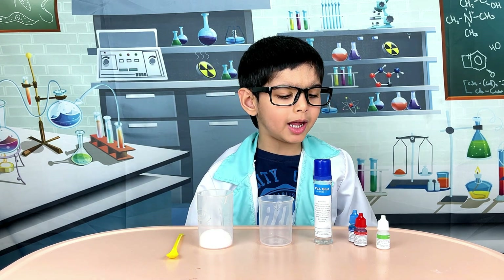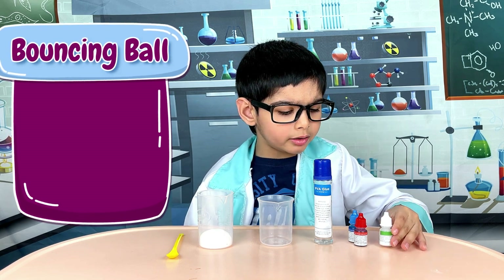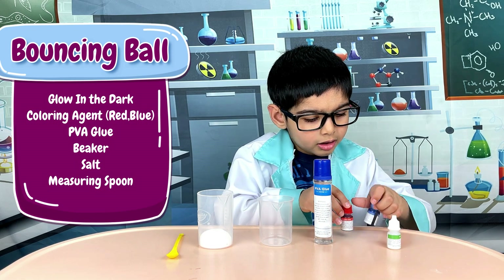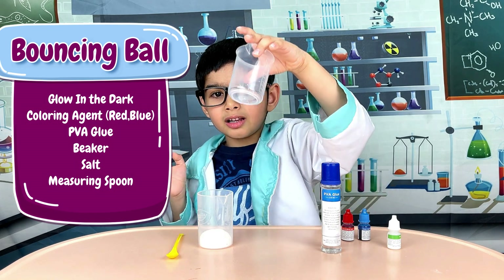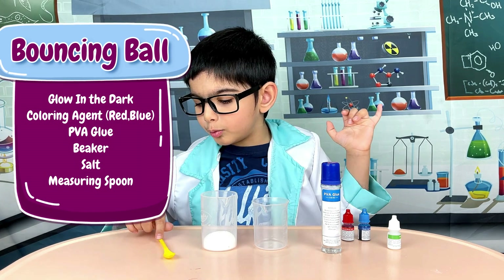For this experiment, you need glow in the dark portion, colouring agents, PVA glue, a beaker, salt, and a measuring spoon.